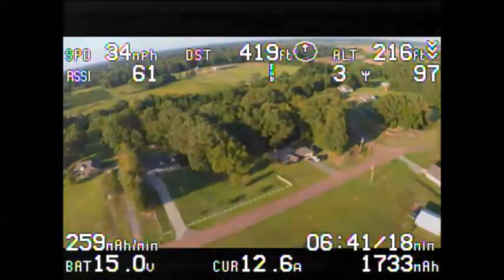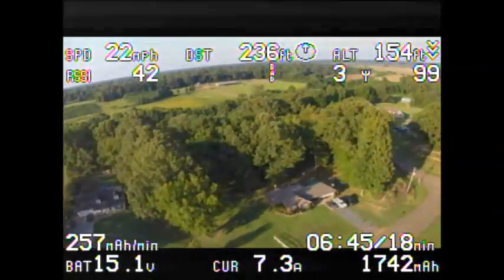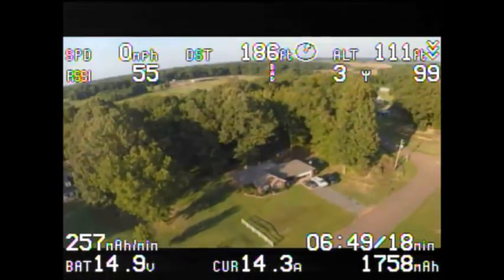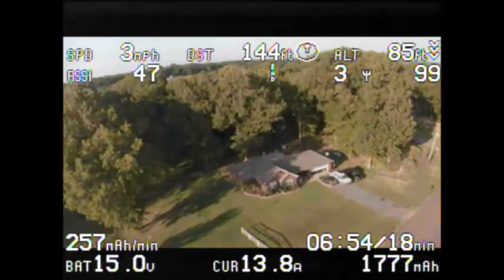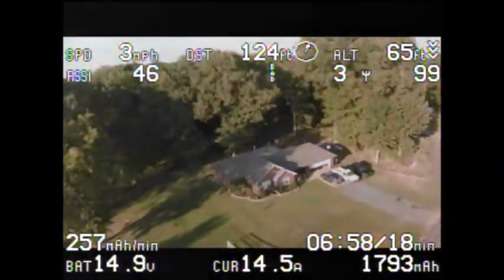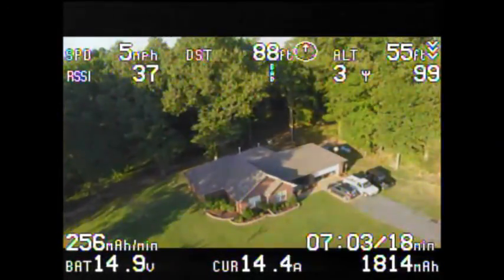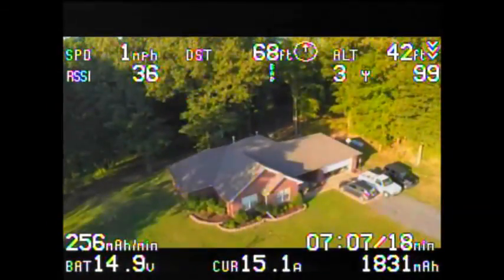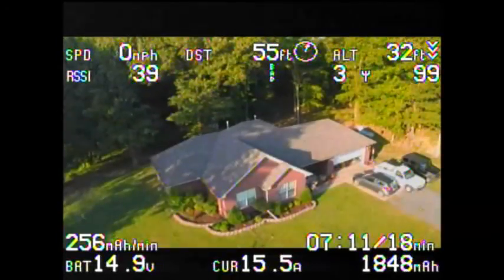Now I'm just heading back home so I'll stop the video here — it's all boring landing from this point. I just thought I'd document my testing procedure. This was a test of 2.4GHz video with EasyUHF on the ZuGong, checking performance. Thanks for watching.